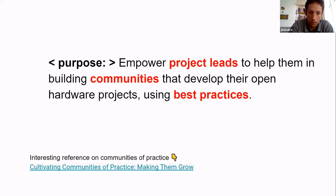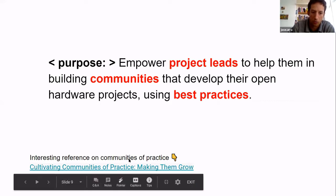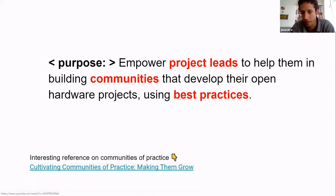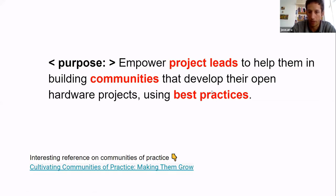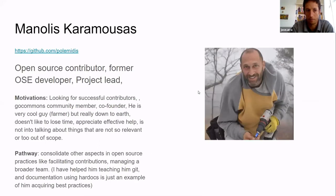I shared a link about cultivating communities of practice, because the role of identity and people coming together perhaps has more influence than the technical stuff. I've highlighted in red: project leads, communities, and best practices — so maybe it's good to go through examples.